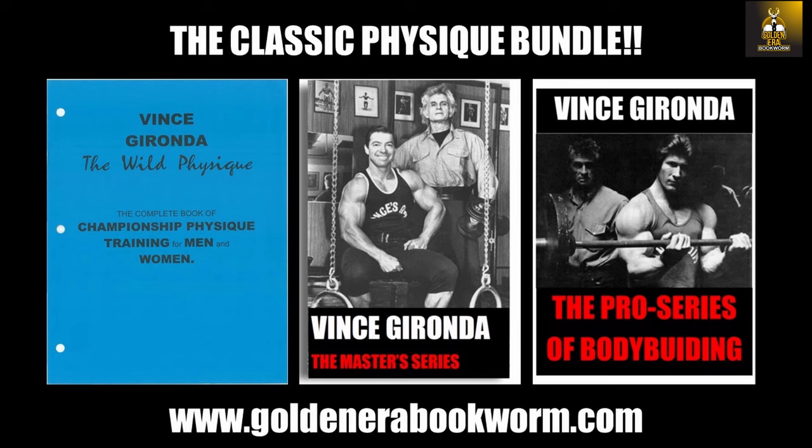Many people have used it, and I personally know a lot of bodybuilders that have used it and made fantastic results. The Pro Series was a book he came out with later on, specially targeted for getting into competition. These three books, the classic physique bundle, are Vince's best work, available at www.goldeneerabookworm.com. The Pro Series contains six programs, each of which go for two months each, so it's a whole year in preparation for competition.